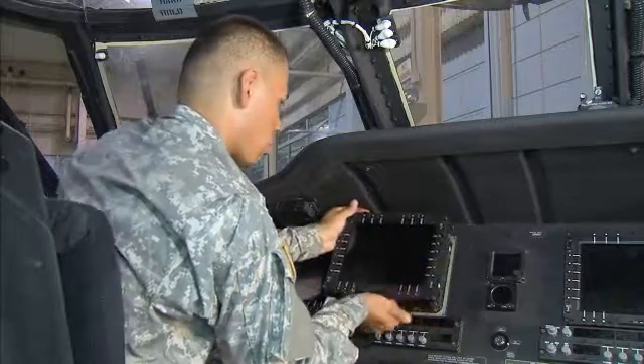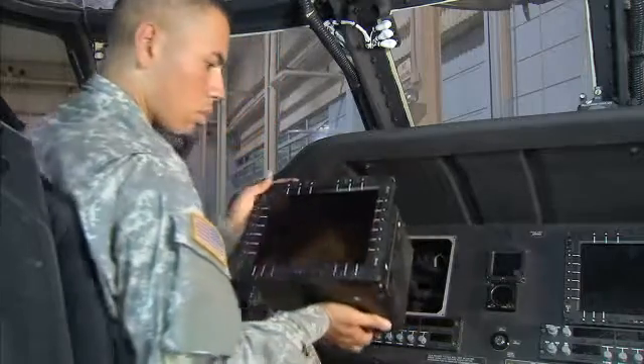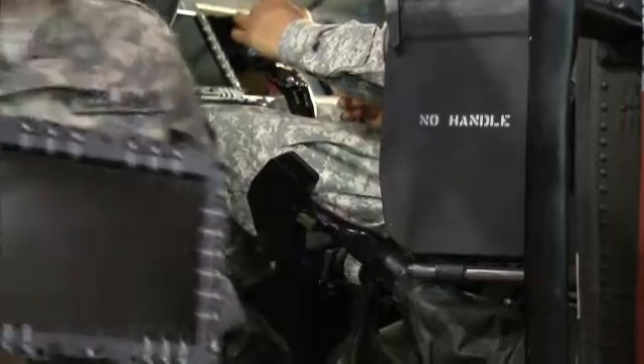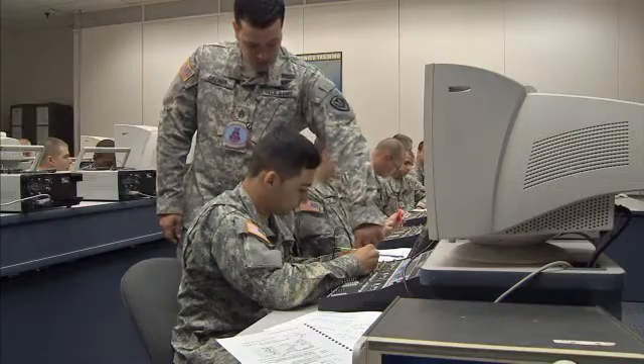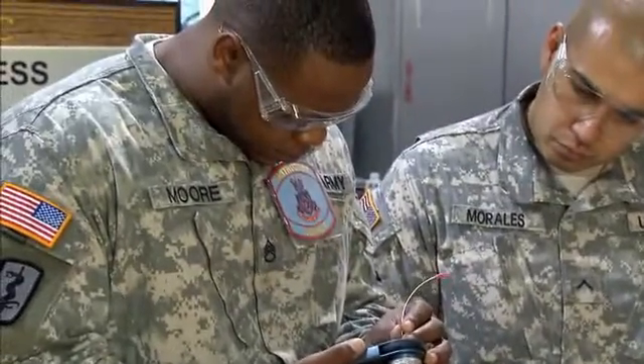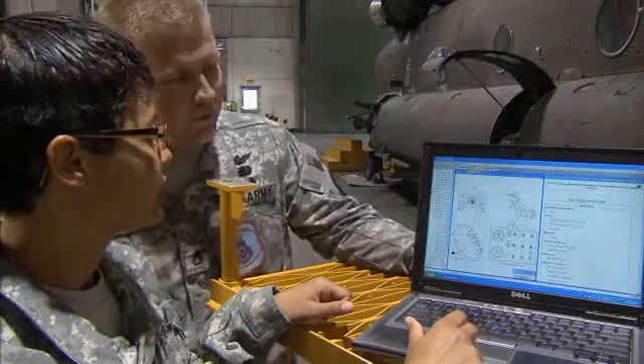To do this, the Army will train you to remove and install the electrical and electronic elements of component assemblies, and to troubleshoot them for defects that could cause malfunctions in the aircraft. The Army will also train you in the principles of electricity and electronics, and how to read electrical schematics.